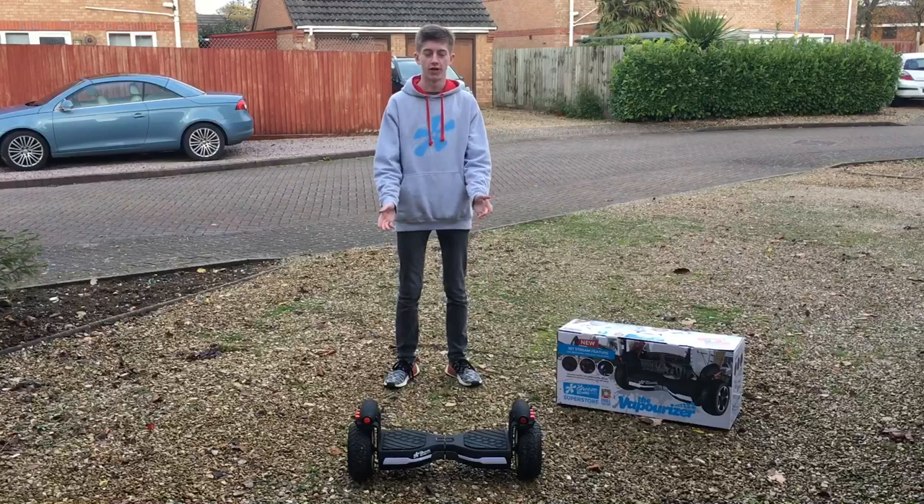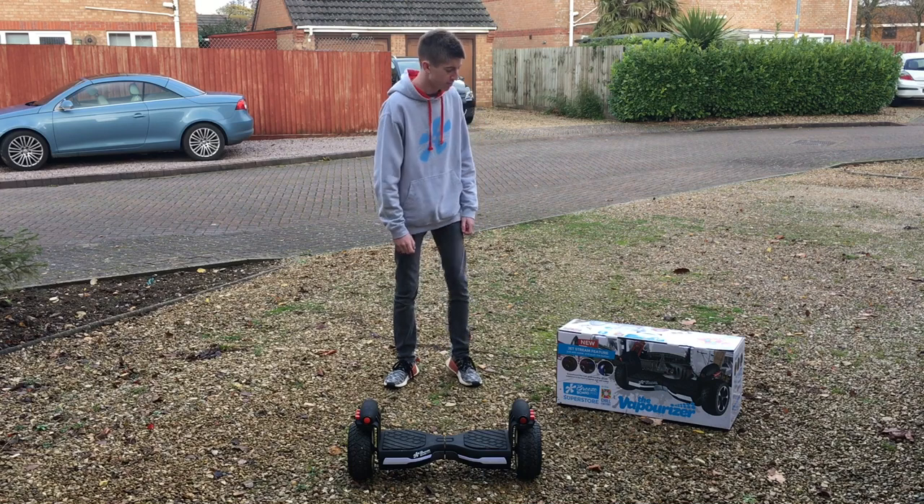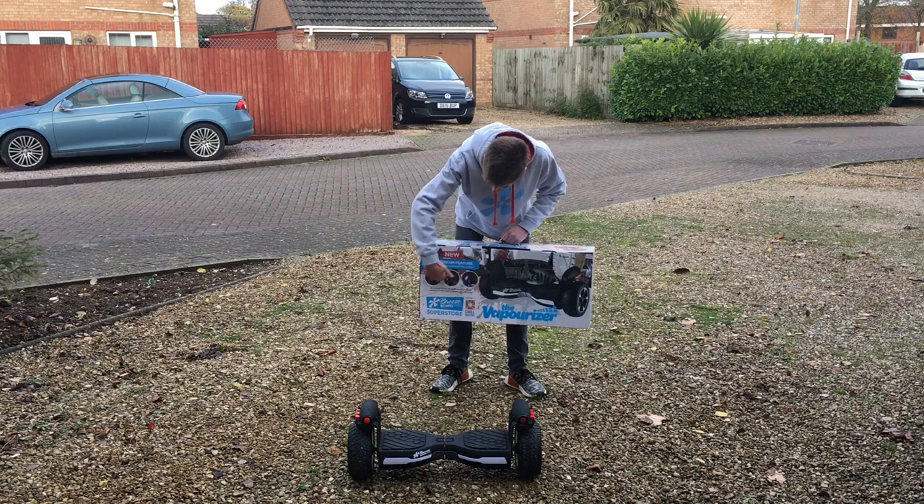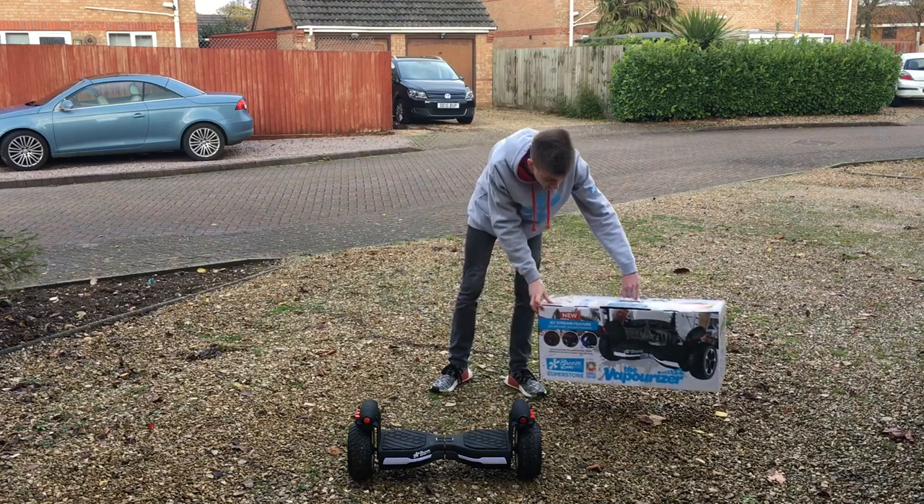So right now you are looking at our latest, greatest, newest model — the Breezeball Pro vaporizer. As you can see on the box, it has a completely new design and many new cool key features, which I'll demonstrate later in the review.